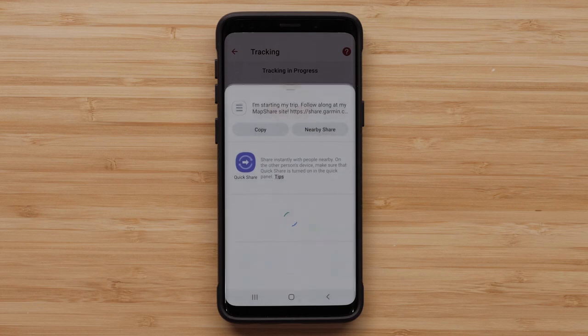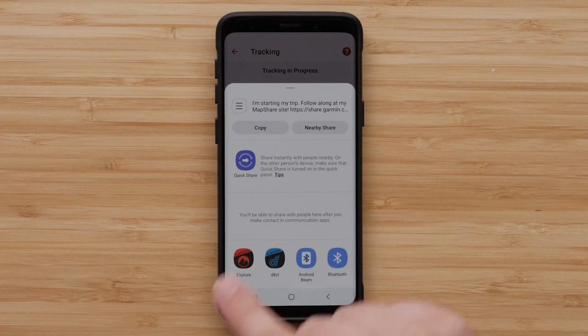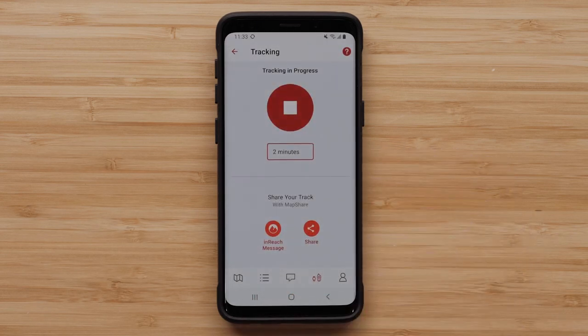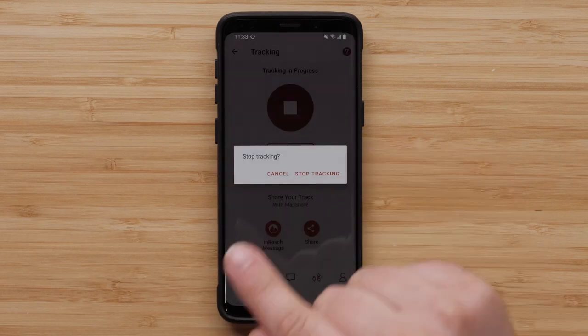By selecting Share, you can send your MapShare URL via email or messaging. These options require your mobile device to have a data connection. When you are ready to stop tracking, tap the stop button, followed by stop tracking.